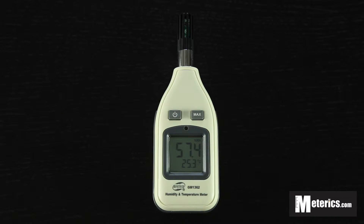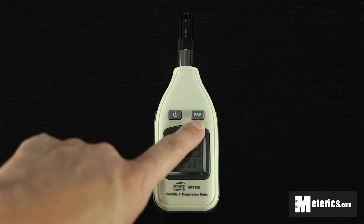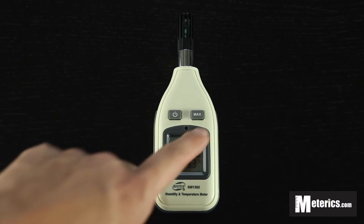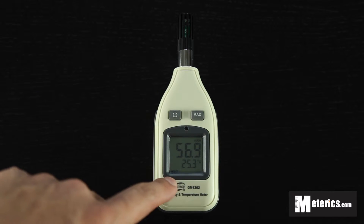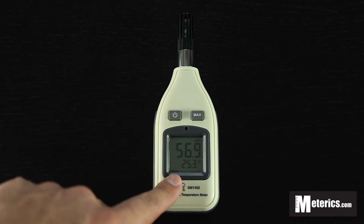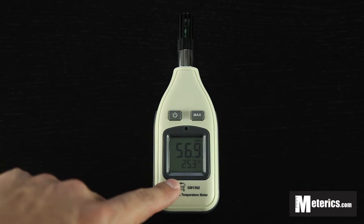There are two buttons. Apart from the on and off button, there is the max button. If you click it once you will go to the hold function, meaning everything on the screen will freeze and the numbers won't fluctuate. If you click that again you will go back to normal.